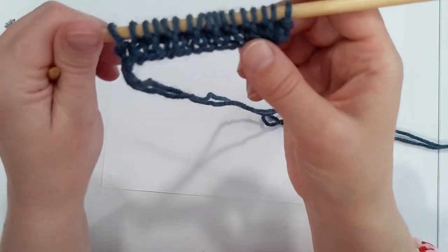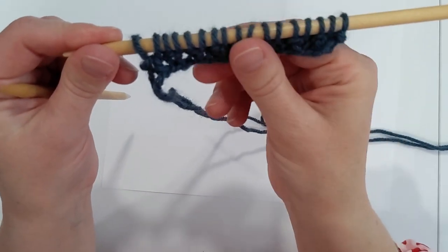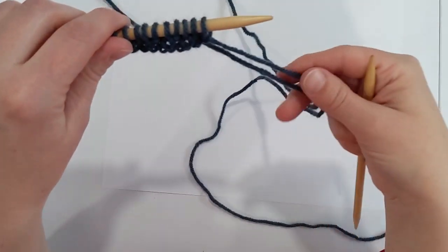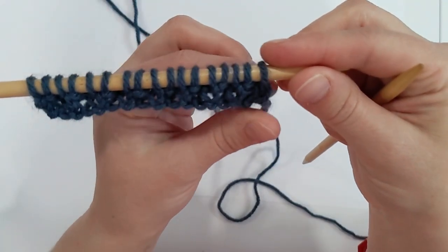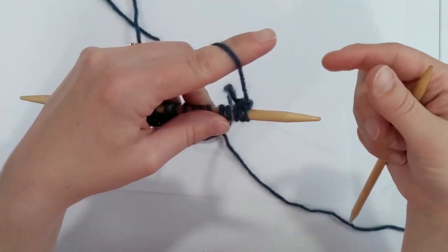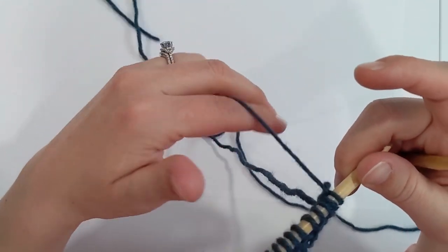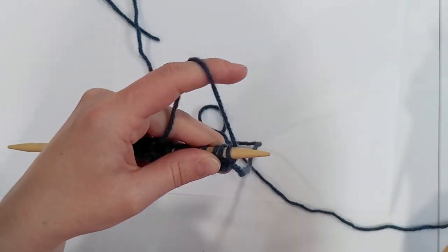I can tell what stitch is coming next by looking at it — if I have a bar, it's going to be a purl stitch; if I have a loop, it's going to be a knit stitch. At the end of the row you can see those knit stitches coming forward on both sides. This is how the bottom will look with a long tail cast on, and it's going to maintain a nice stretch. That's all been English or American style — sometimes called throwing. If you are a continental knitter, move your working yarn to your left hand.